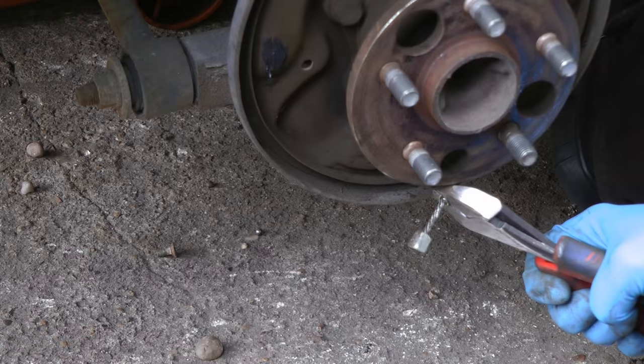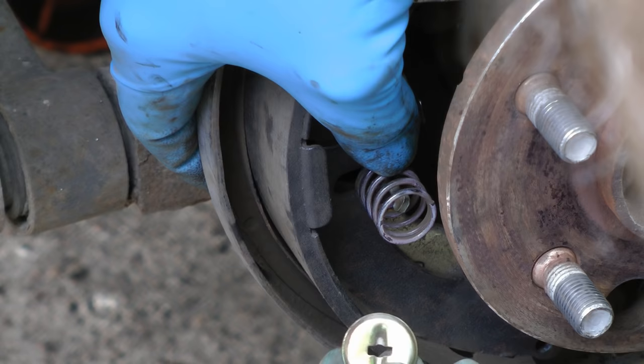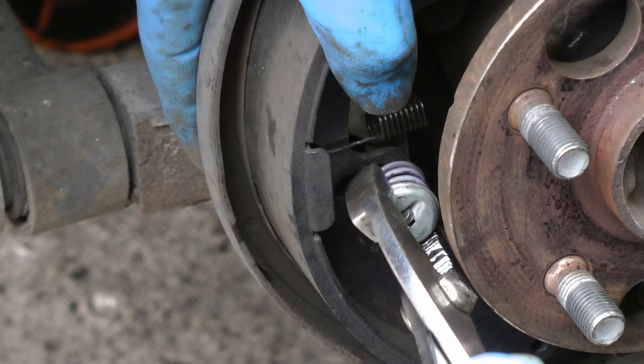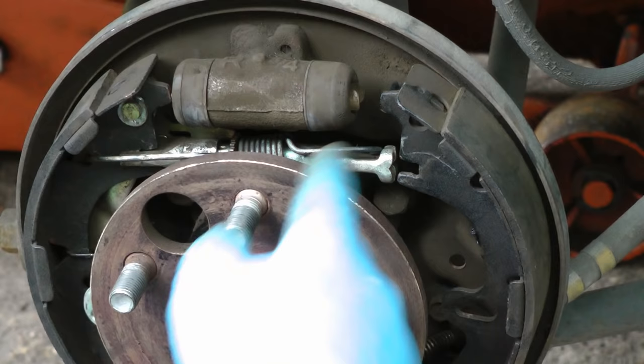Then grab the emergency brake cable, pull it back, hold it in place, and put it back on the shoe. Then put the back shoe in position first and stick the little spring back on. First put the spring on, then get the little cover, line it up, and push it on. You might have to twist it a bunch, but eventually it snaps on. Then get the other shoe and put the bottom spring on the bottom, pull it over, and connect the top.